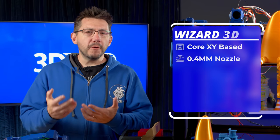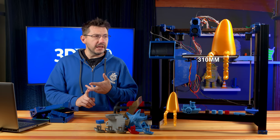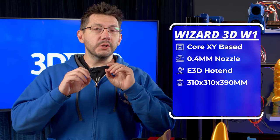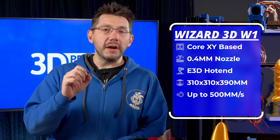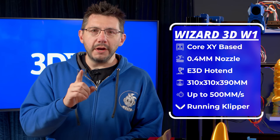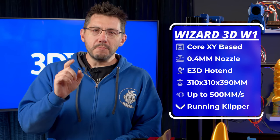It's got a 0.4 millimeter nozzle, it's running an E3D hotend, and it's 310 on the X, 310 on the Y, and 390 on the Z. It could print crazy fast because it's CoreXY, but also because it's running Klipper with Mainsail 2.0 beta, which is using Moonraker.